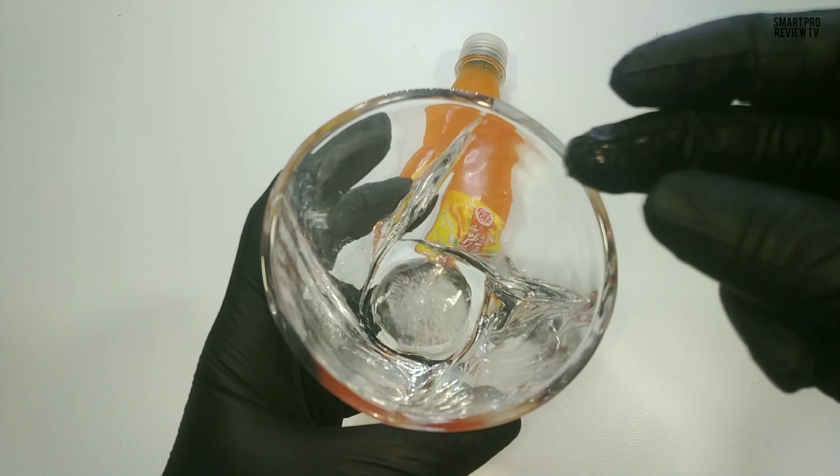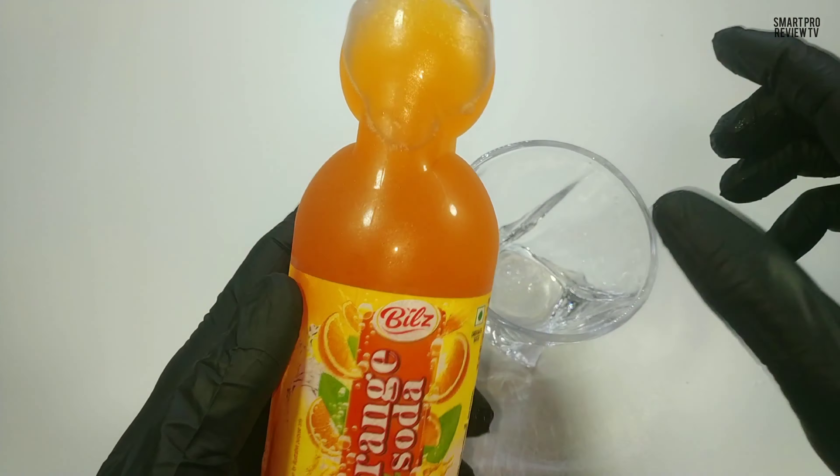Hello, we got one orange goli soda from Bills. 300 ml, 20 rupees. Okay, let's check.